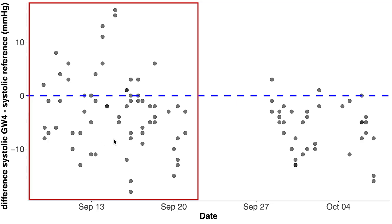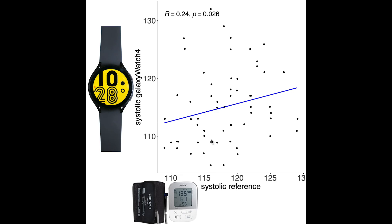Let's start with the systolic blood pressure in the first period, where the values were sometimes higher and sometimes lower than the reference device. Interestingly, if we plot the correlations for this period we see a quite poor correlation — so even though the Galaxy Watch is not consistently lower than the reference device as in the second period, the correlation is actually quite weak.